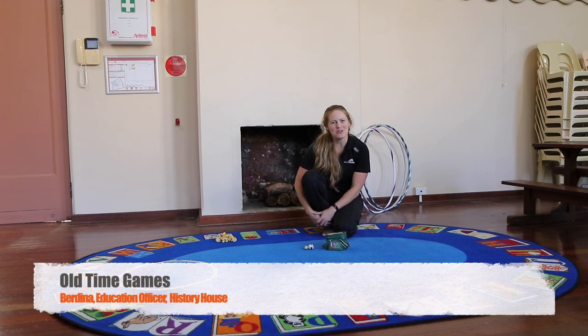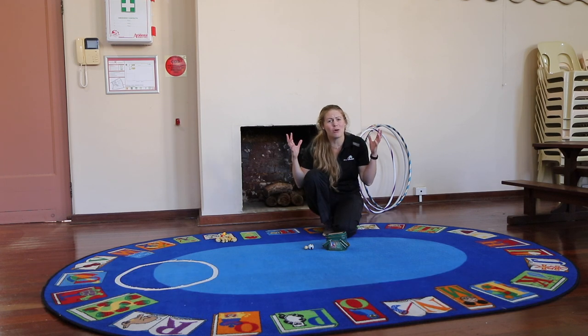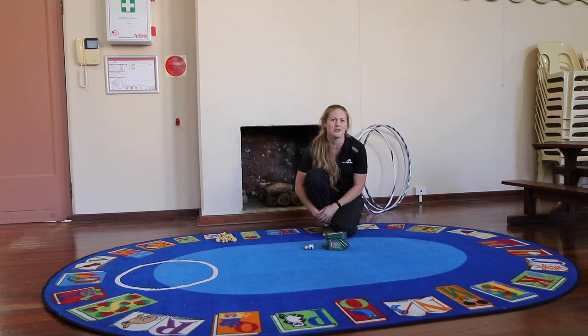Hi, my name is Padina and I work at the History House in Armidale. Today's video clip is coming to you from the oldest school building in Armidale. This school building was built in 1900 and shifted across to this historical precinct in Minnawara Park in the 1980s. Today I want to talk about some of the games that children played when this school building was first built in the early 1900s and a little bit later.